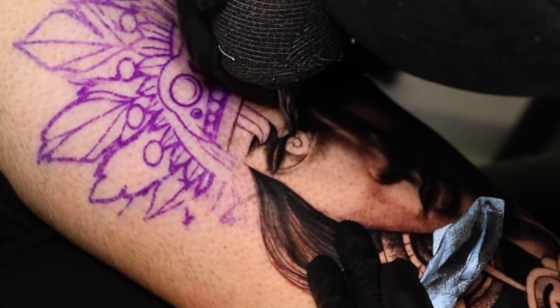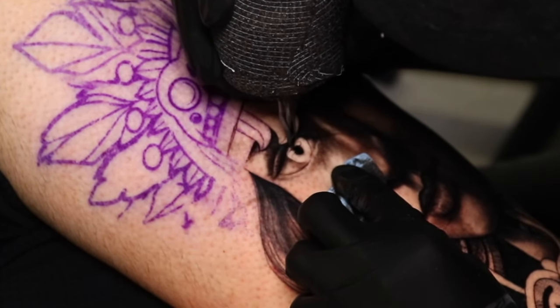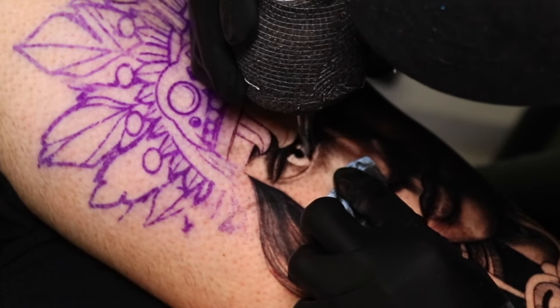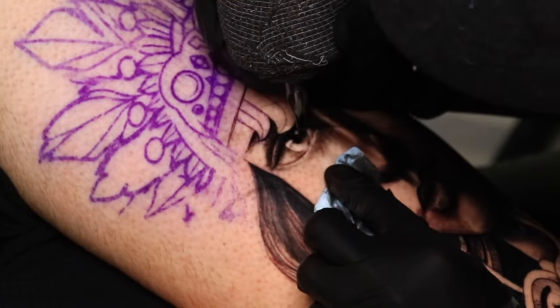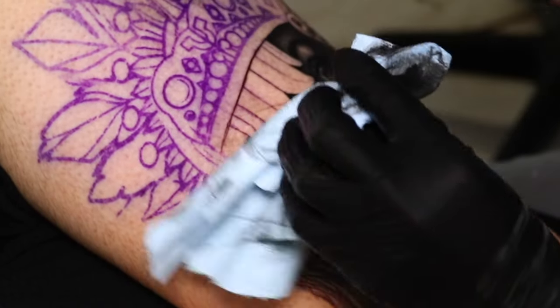I'm going to start blacking out here and getting an idea of how bright I can make the pupil look — la niña de mis ojos. Still using nothing but solid black, and I'm going to fade it out. I want to keep that highlight to make it look like there's some sort of light shining through the eyeball. Thank you so much for coming back and watching. If you're a tattoo artist, I hope you learned something, and if you're a tattoo enthusiast, I hope you were entertained. Drop in the comments if there's a specific topic you want me to explain. See you in the next video.